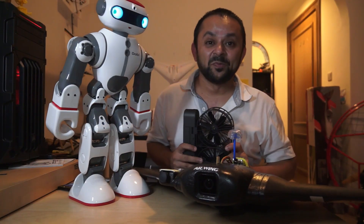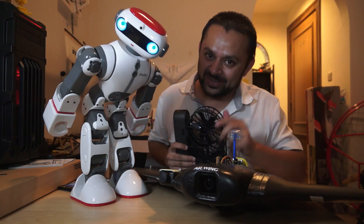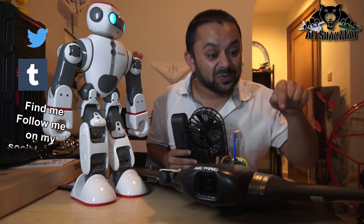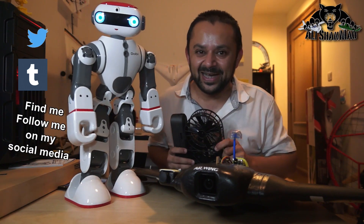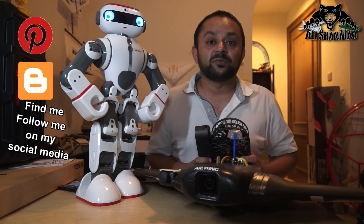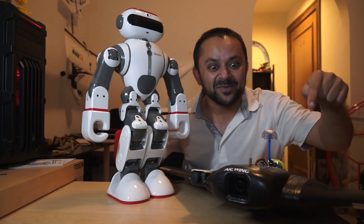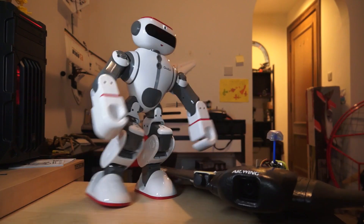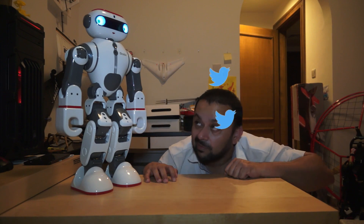Come on, you know what to do — hit that like button, it's right there. I know you can do it. While you're at it, also hit the subscribe button, right there. Come on, don't be shy, just hit it. Thank you very much for all your support towards my work. I post regular and fresh content on my channel just for you.